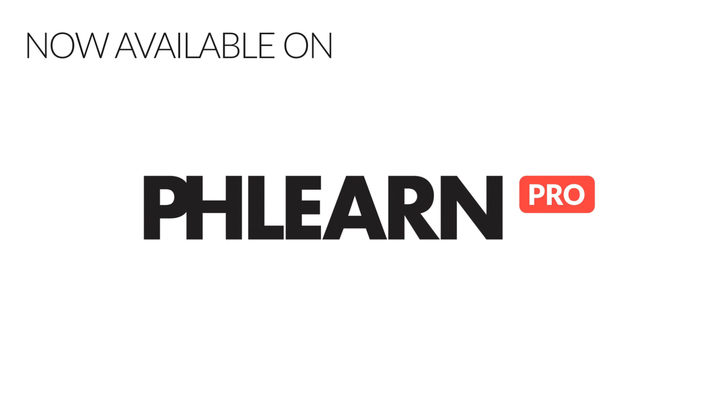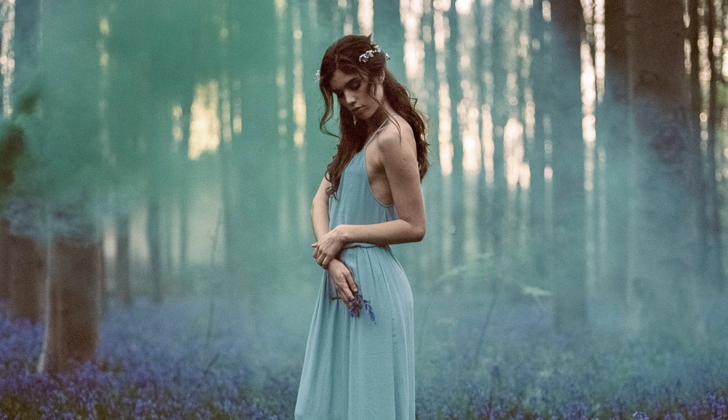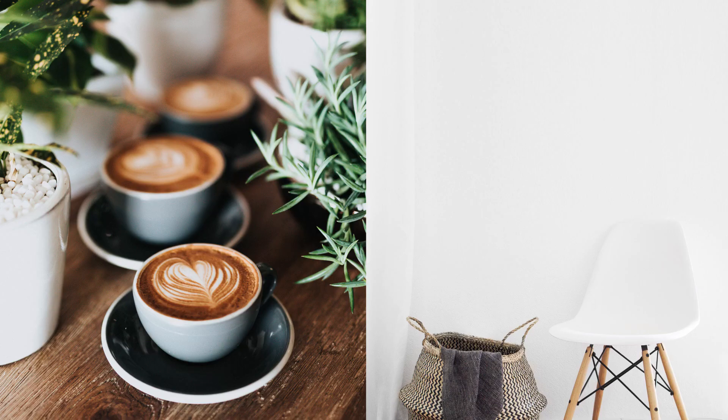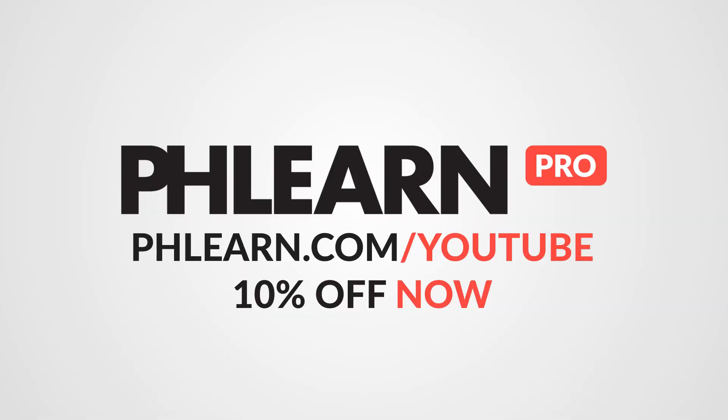Just remember these key things: make sharpening the very last thing you do, and if you're going to export at smaller sizes, change those sizes first and then do your sharpening. Thank you so much for watching this tutorial — I hope you enjoyed it. If you want to learn a lot more about Photoshop, go to phlearn.com where you can find our latest pro tutorial, How to Master Layer Styles in Photoshop. You can use the coupon code YouTube to save 10% on your annual subscription. You can find more information right down below. Thank you so much — I'll see you later. Bye guys.